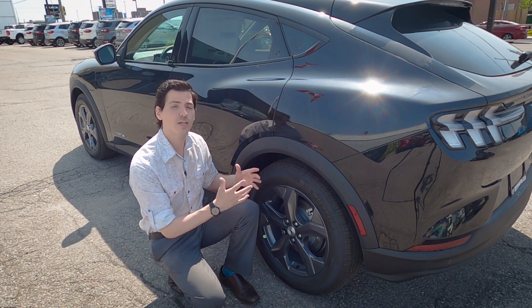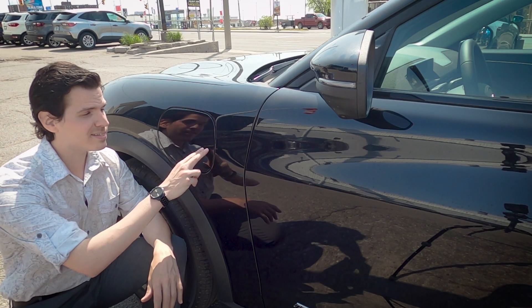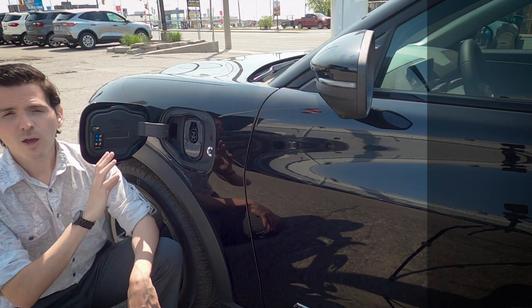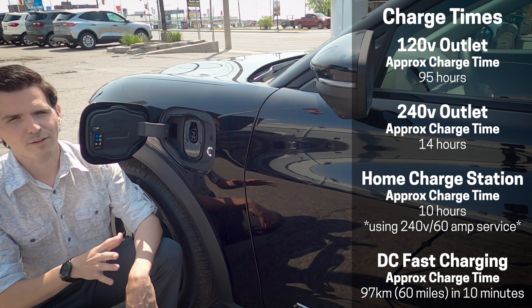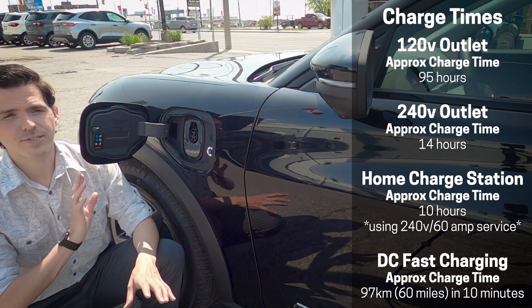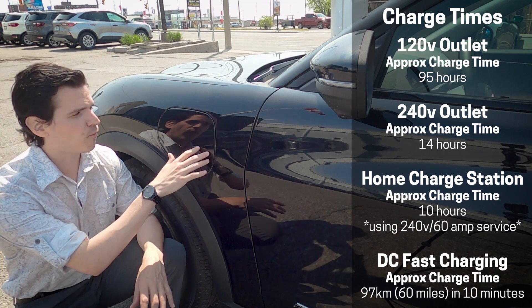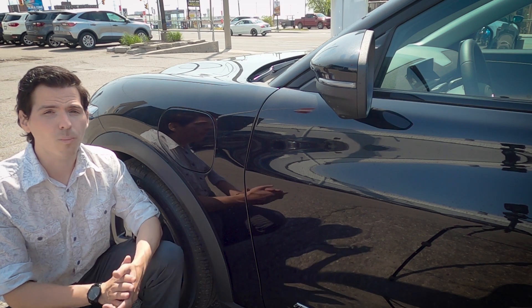The Mustang Mach-E is fully electric, so you need to plug in to charge. A charging cable comes with the vehicle — about 20 feet or so. However, I recommend looking at the at-home charging station instead, as it's optimized for the Mach-E and will give you significantly better charging times at home.